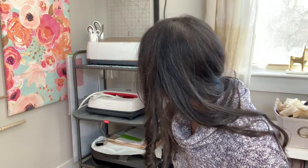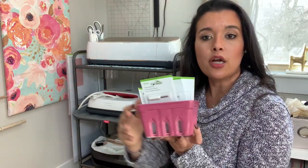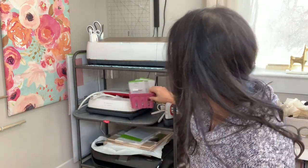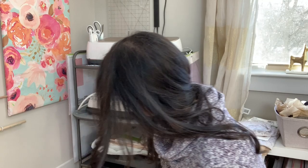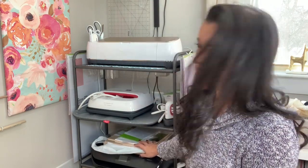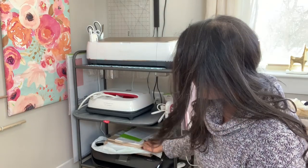I also have this little container tucked away which holds all of my replacement blades, so those all live in one area. And then the very bottom shelf has my inkjet printer, which is what I use for print-then-cut.